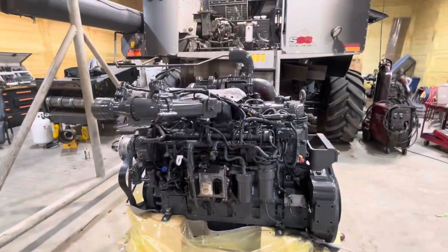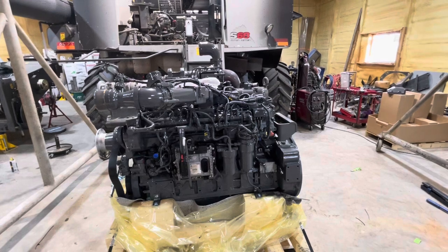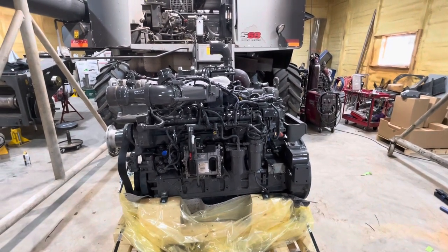Hopefully we made this useful. We should have a video tomorrow about putting this engine in. It'll be a little bit before we get it running — still waiting on a radiator and some other stuff — but it's coming together.